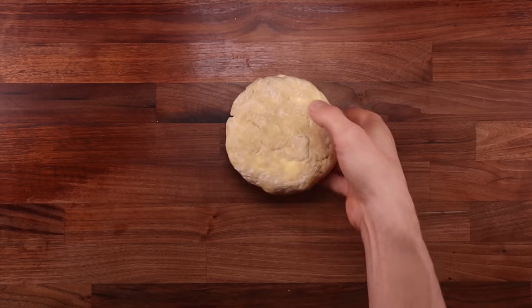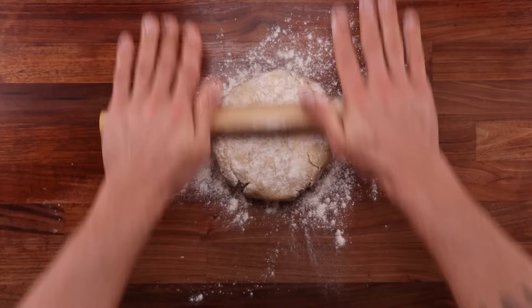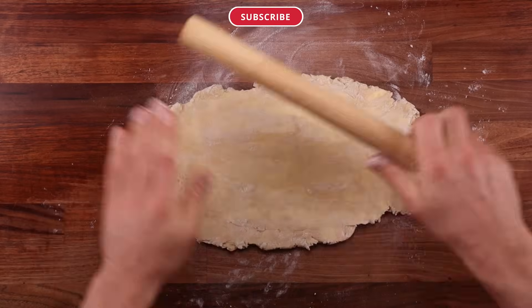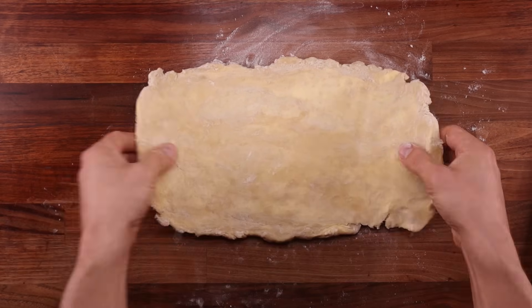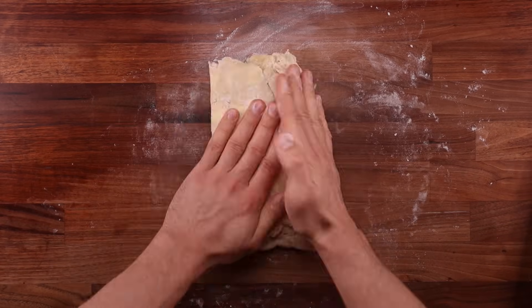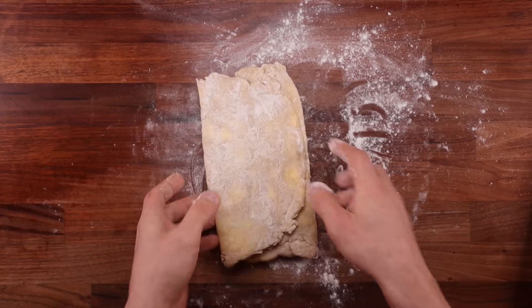Before we start rolling this dough out and folding it, we need to cool it down — that'll make our life a lot easier. Wrap the dough in cling film and pop it in the fridge for around 40 minutes — you can leave it longer, but 40 minutes is the minimum. Once the time is up, pull the dough out, dust it generously with flour, and start rolling it out to about three times its length.